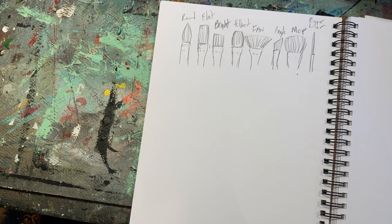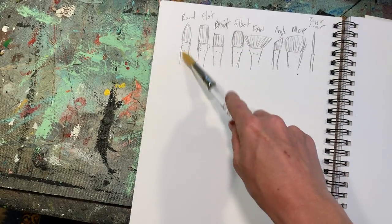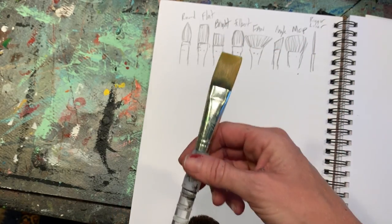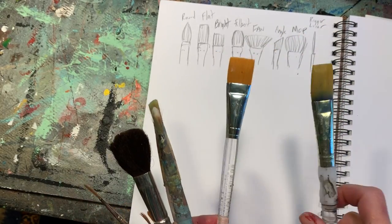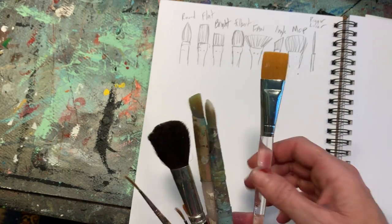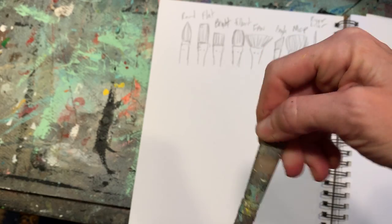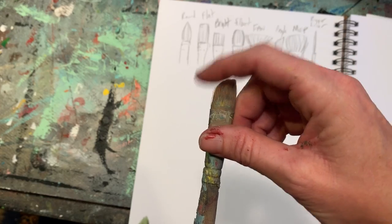A round brush looks like that. A flat brush is kind of like this — it's flat, but the bristles are relatively long. A bright brush is pretty similar to your flat brush but the bristles are a little bit shorter. A filbert — I don't have a great example because this actually looks like an angled brush — but essentially it's kind of a rounded rectangle towards the top.